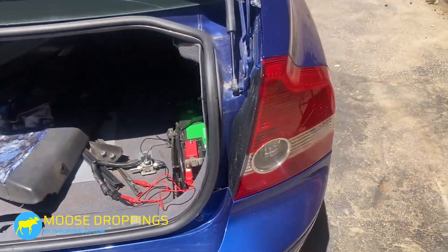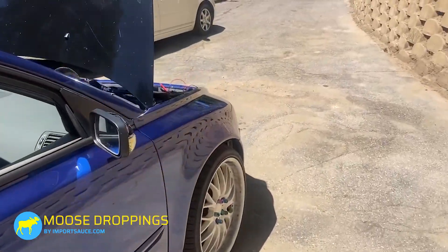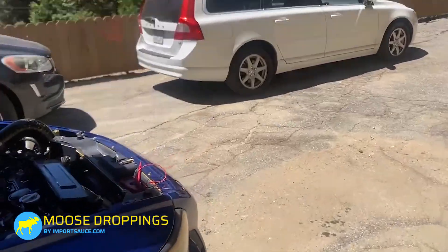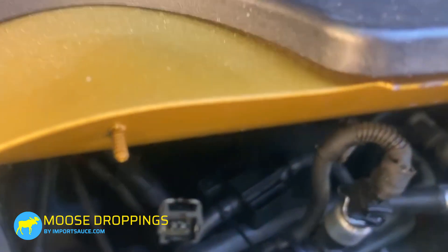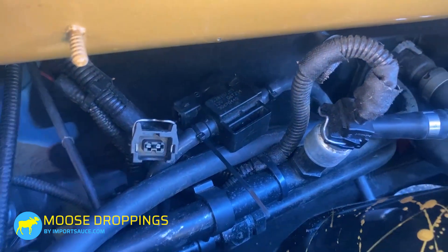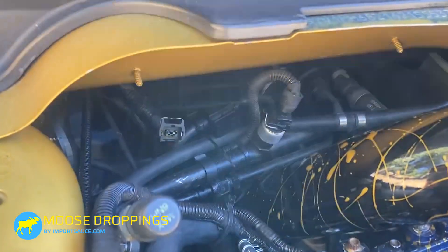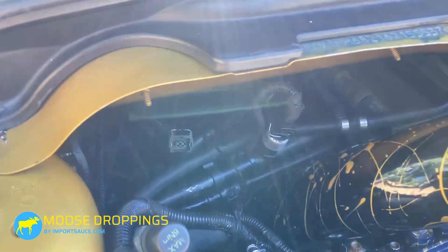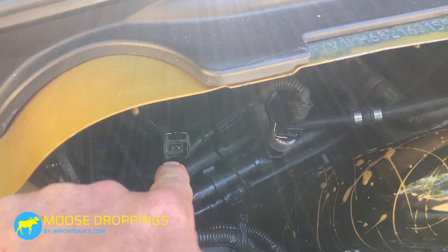So we know that unit is good — when it gets current, it is working. On the factory one you can't really do that as easily. You may hear something; you're listening for the solenoid to actuate. Ours didn't do that. The next thing we did is probe there and we saw we were getting zero on our meter.